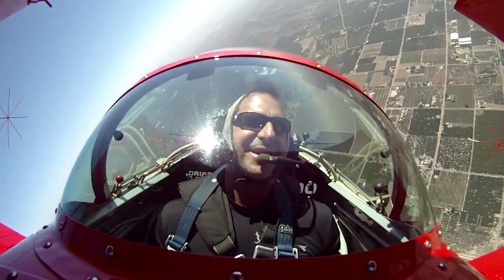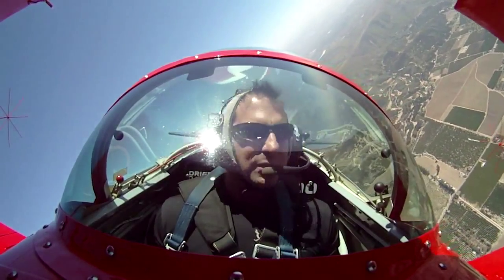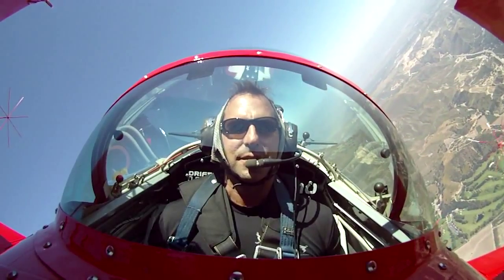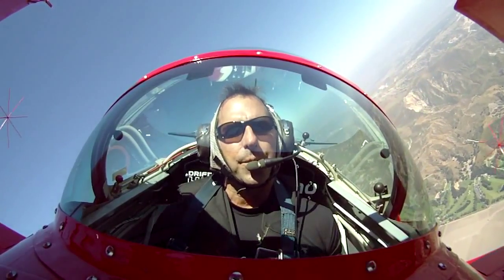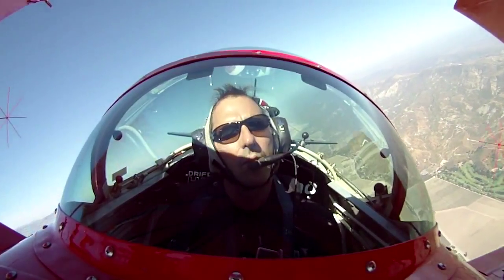How do you feel? Good. This is called a wiggle — a real gentle maneuver, it's just enjoyable, a nice way to turn around. The next maneuver we'll do, which is really fun, is called the hammerhead.